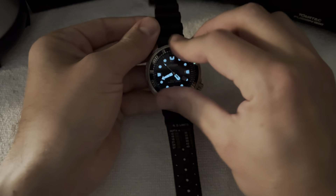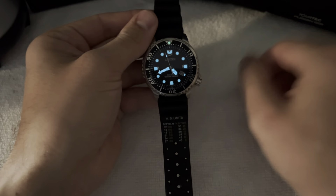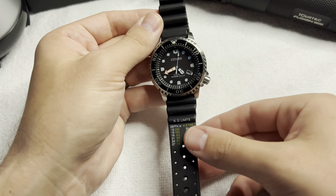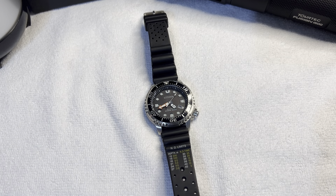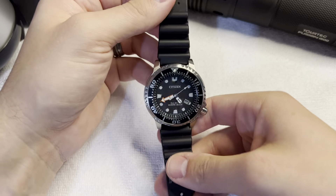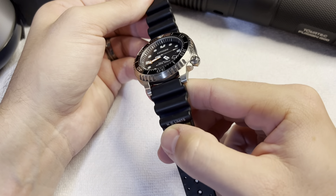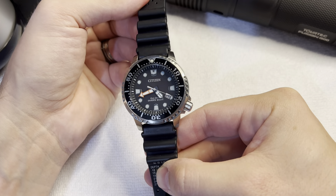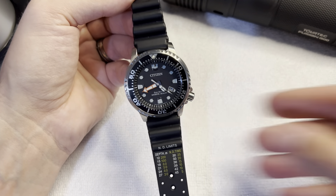Another great thing about this watch is the loom — the loom is great. Let me charge this up really quick and I'll show you guys a loom shot. All right, so we'll turn the lights off. See how bright that is? And I don't even have the lights all the way off. Underwater, this thing is obscenely legible. You can read this so well, even in extremely dark, cloudy water.